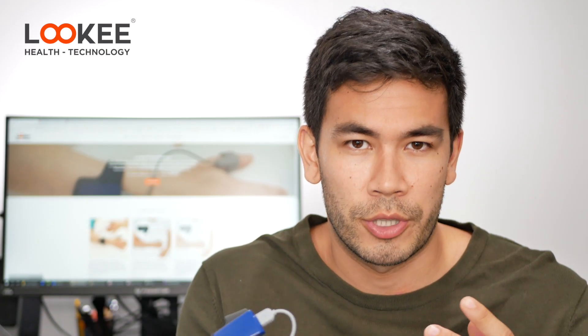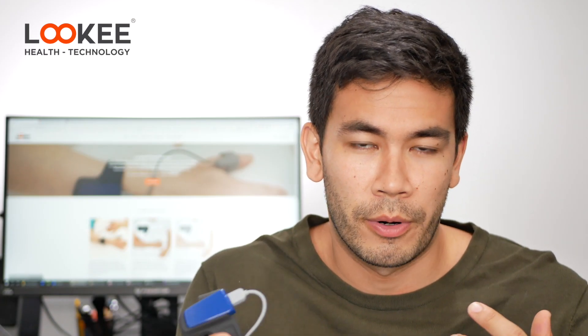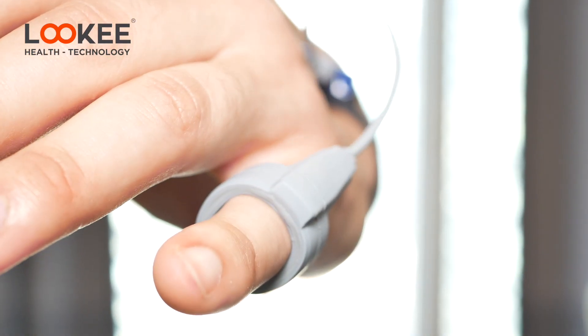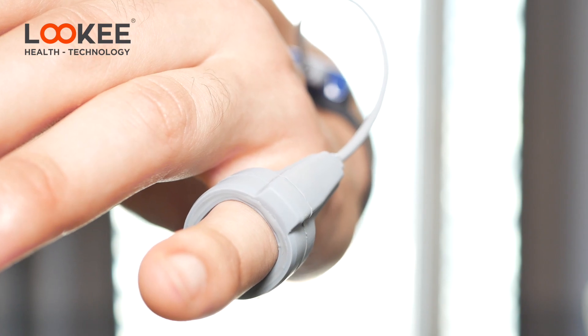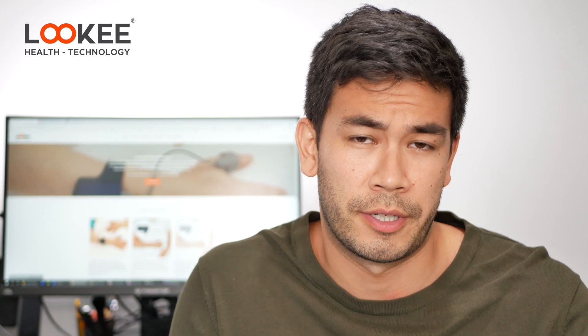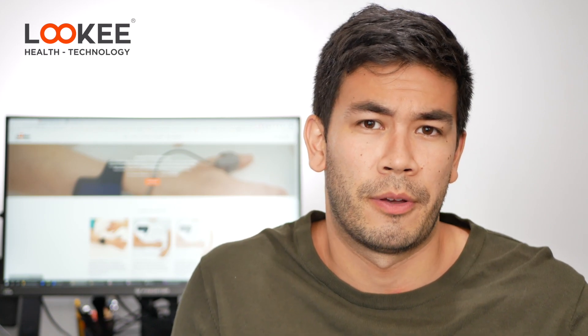What it tracks specifically is motion, your heart rate, and most importantly your blood oxygen saturation level. You might be wondering what is all this information, what is the blood oxygen saturation level? To talk about its importance during sleep, I need to talk about sleep apnea.